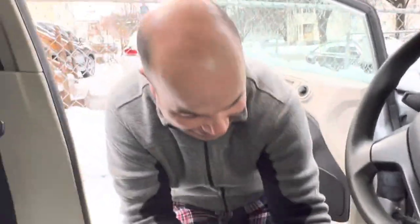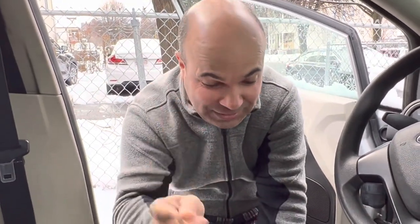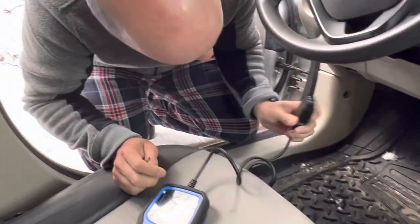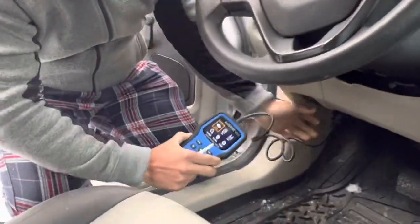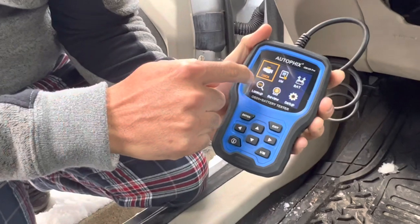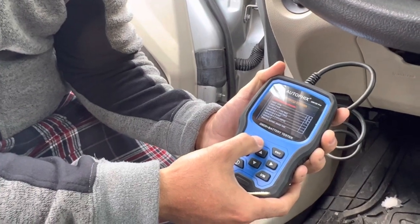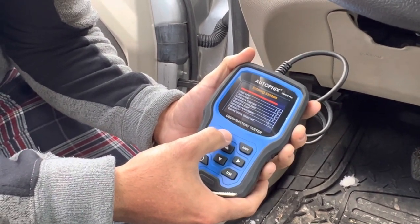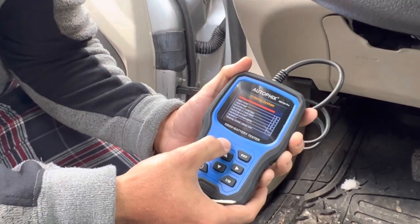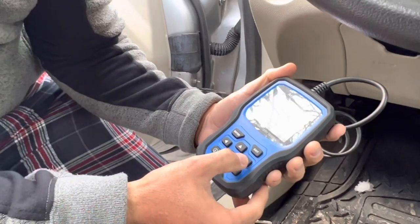Good morning! Today is the day to test the OBD2 sensor on this Ford Fiesta. The plug is down here — see, OBD. Let's check in and press enter.